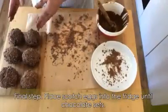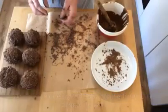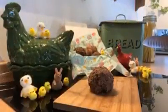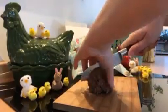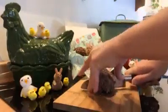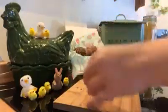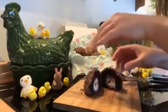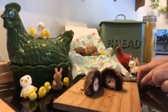You just need to put all these into the fridge so the chocolate can set and then we'll see what they look like at the end. The moment of truth is here — let's cut into one and see what it looks like. Oh yeah! And there it is. As it's been in the fridge, the Cadbury's Cream Egg is slightly set, but that will melt in a little while.